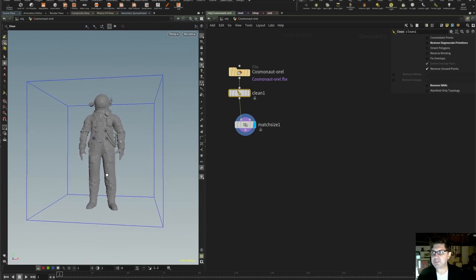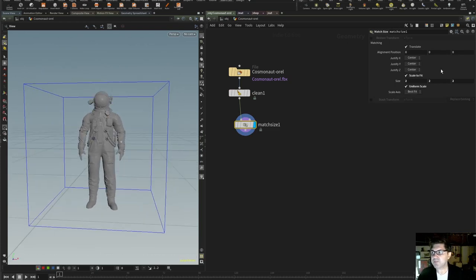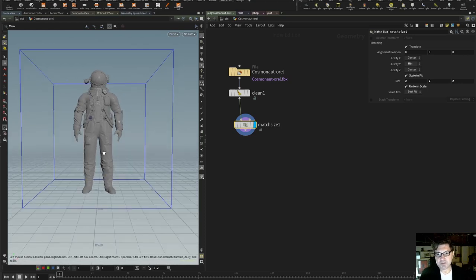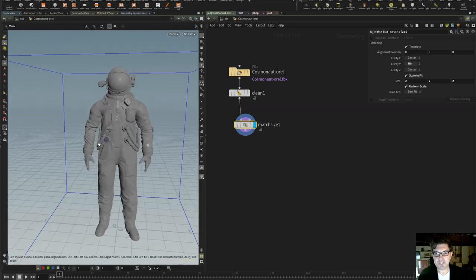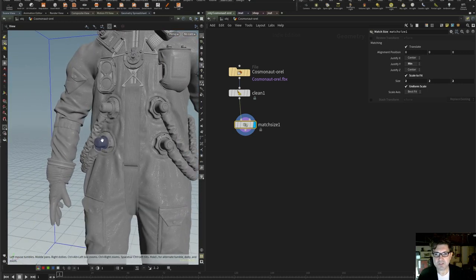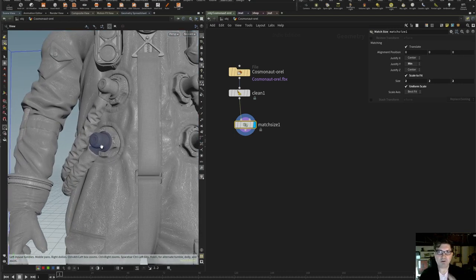The other thing I want to do is line him up so that his feet are on the floor. Right now he's perfectly centered, so I want to change the Justify-Y to minimum instead of center — that's going to put him with his feet on the floor. The next thing I want to do is inspect our mesh a little bit. Right off the top, I can see some problems with normals — the blue-purplish area means the normals on this particular piece are inverted, so we're going to have to reverse those. I'll make a mental note to fix that whenever we come across this part.